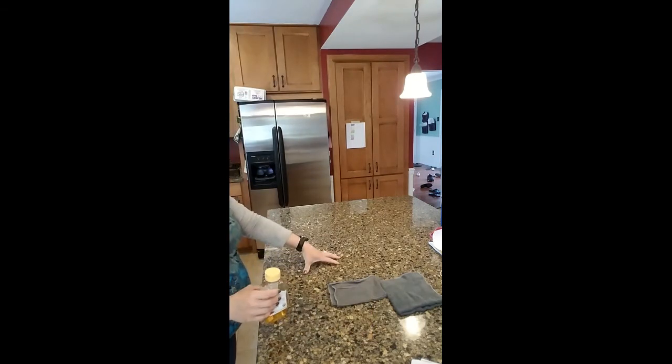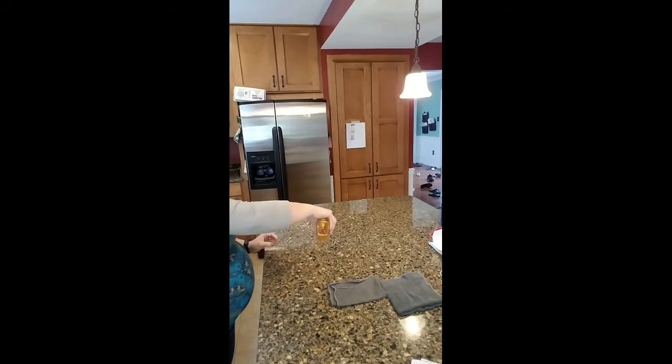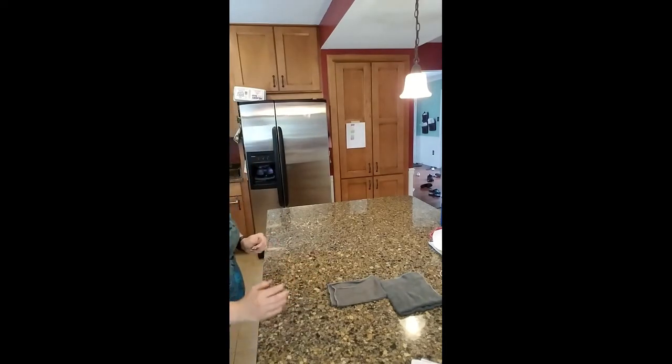And then over here, this is honey. This is actually from a friend of mine who has bees. I'm just gonna spread some honey on the counter. I don't want to waste too much of it — this is really good stuff.